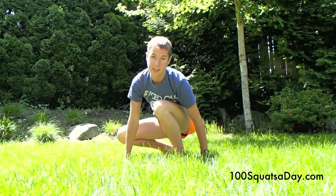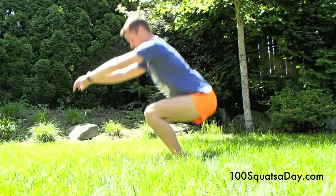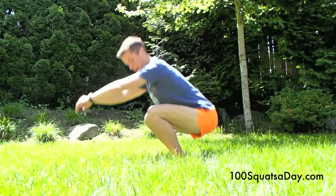What you don't want to do is let your knees go forward — you don't want that. You want to keep your knees back.